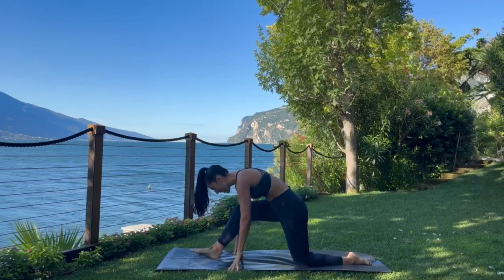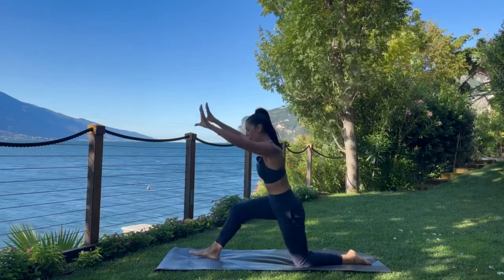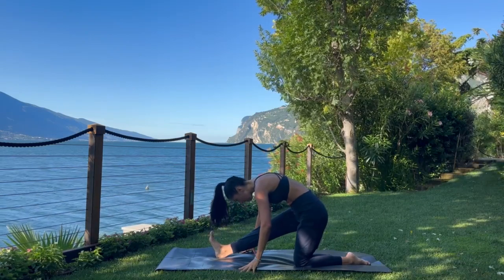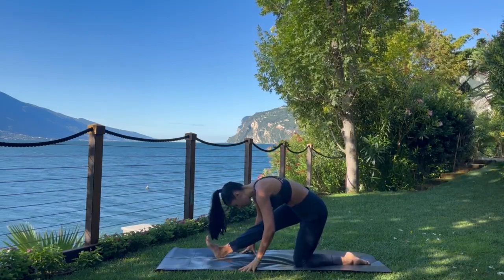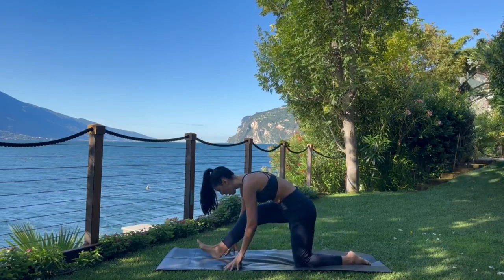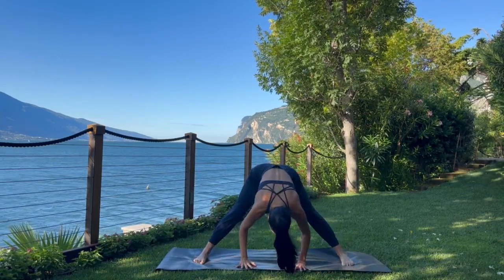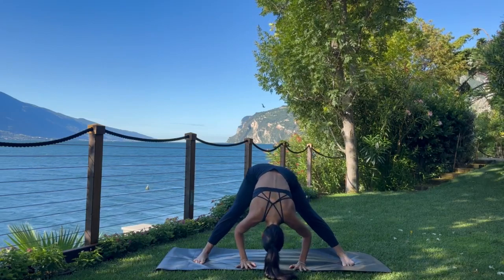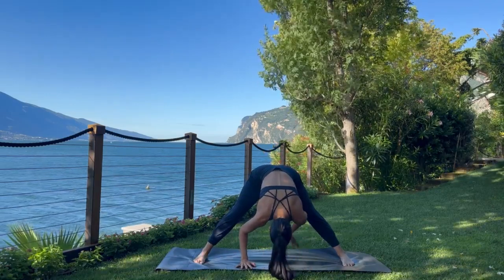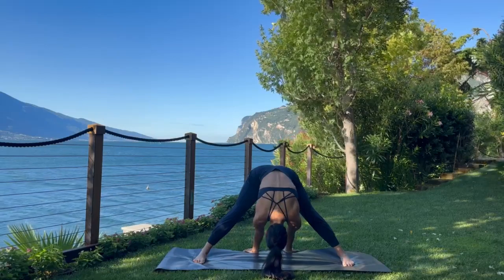This time we hold in half split. You can rock the hips left and right if you would like, or you can stay static. Then begin to rock forward, bend that right knee. Tuck the left toes, pivot to the left side of the mat — wide-legged forward fold. Take a moment here, rock the hips left and right, open up the inner thighs. You can even walk the hands to the back of the mat and find a bit more of a stretch here.